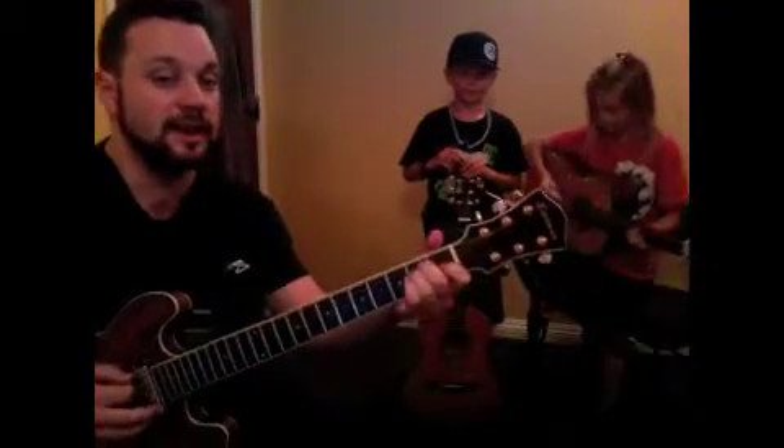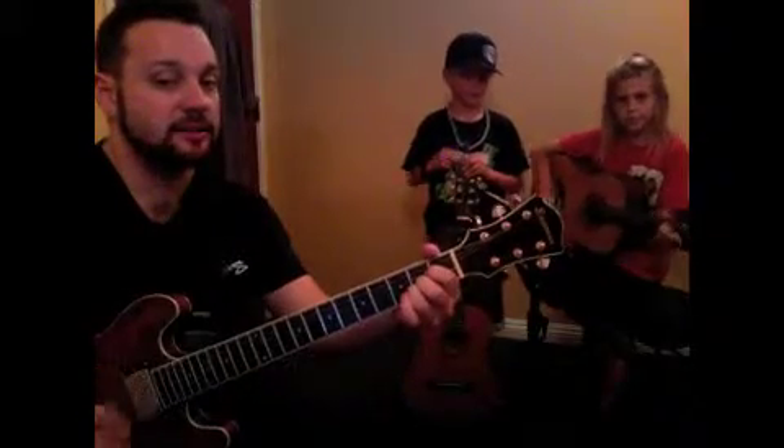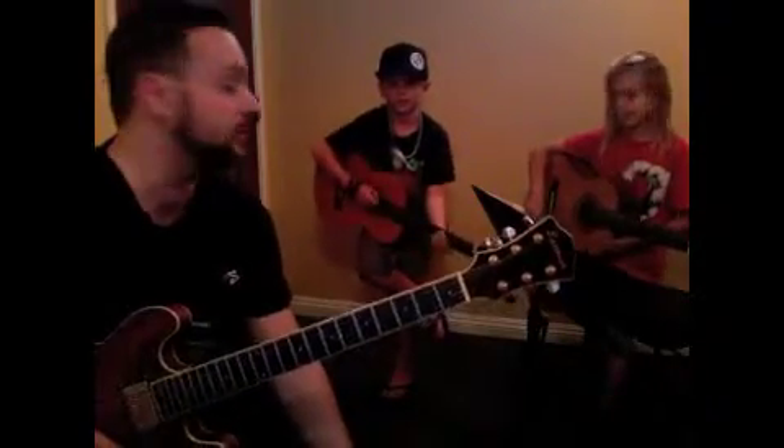All right, so here is our play-along video for this week and you guys are going to use this, right? Yeah. Okay, good. So I'm going to play the chords. We're going to play E and then A and then the riff. Exactly. So I'm going to play it nice and slow for you guys.